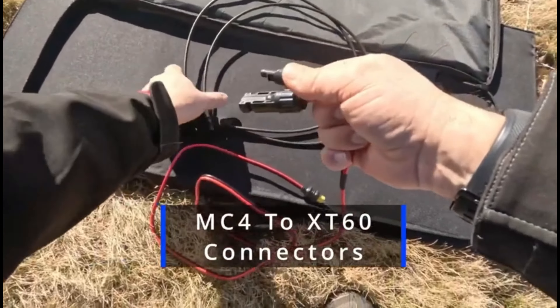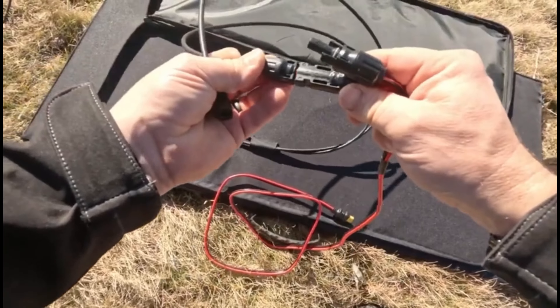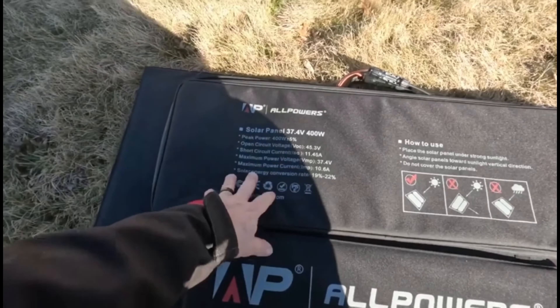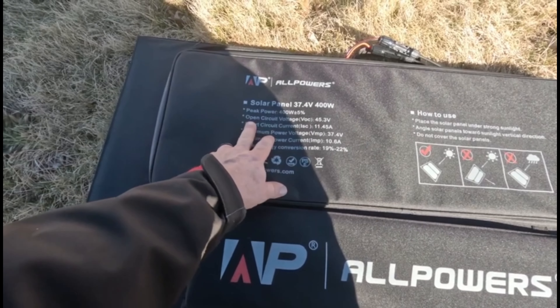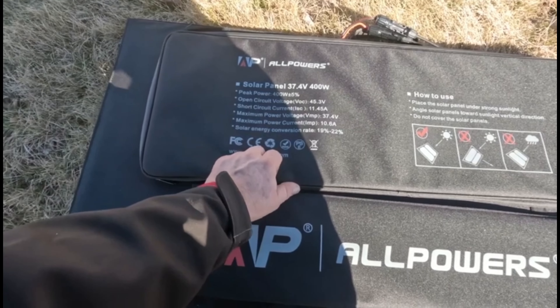Efficiency is at the core of this solar panel. Equipped with advanced polycrystalline solar modules capable of converting up to 22 percent of sunlight into usable electricity, this high efficiency is not just about power — it's about maximizing space and ensuring that even on cloudy days, one remains empowered by solar energy.